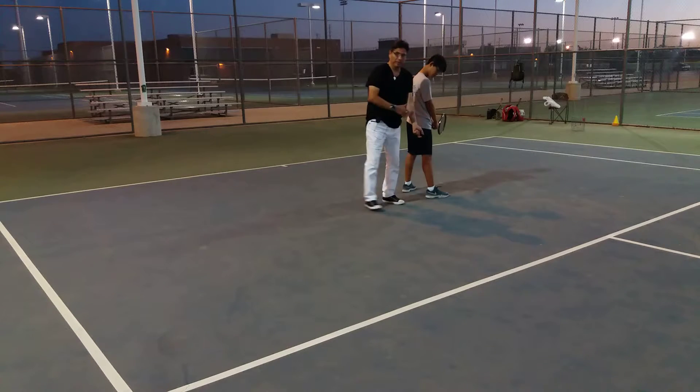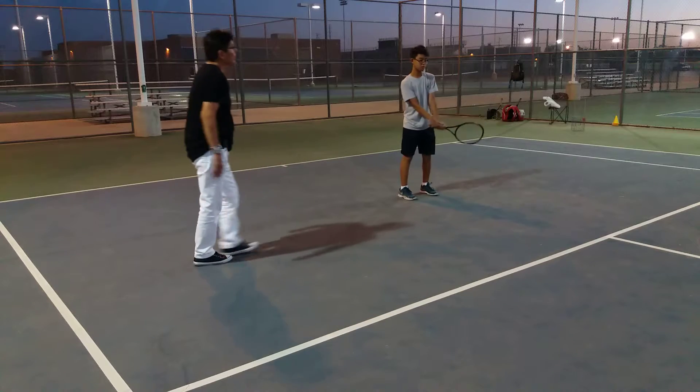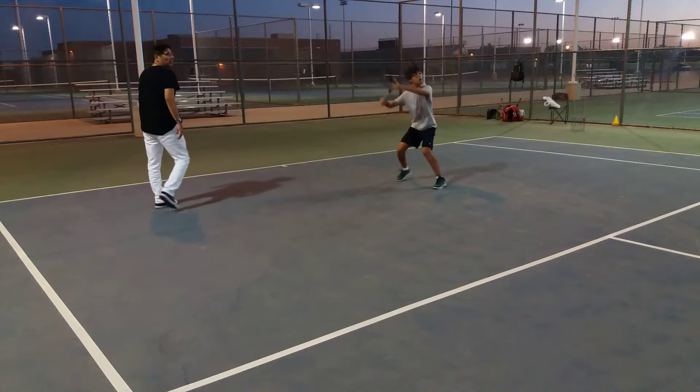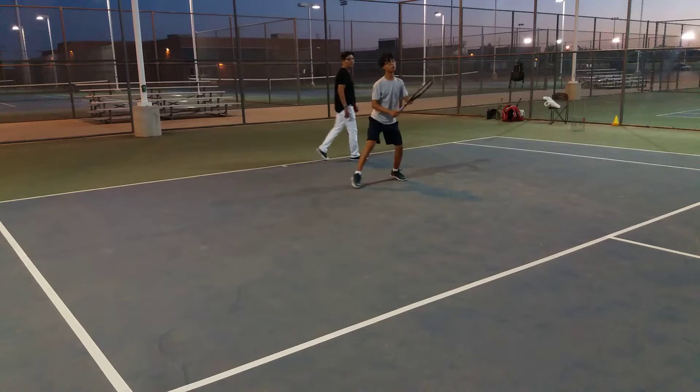So now he's working on trying to get the turning point down, getting the left arm to the turning point. Right now we're just going to run through a basic warm-up, trying to get the contact point consistent. Lift to the right — all forehand.